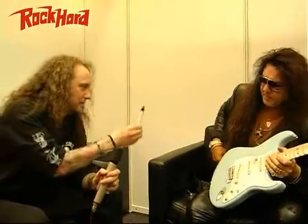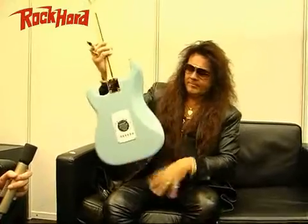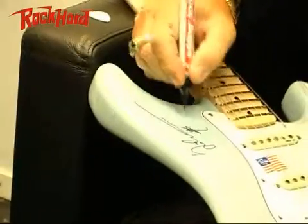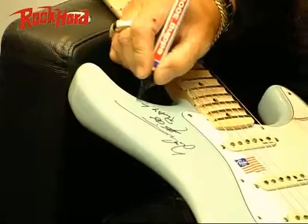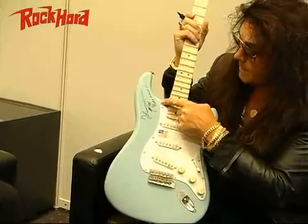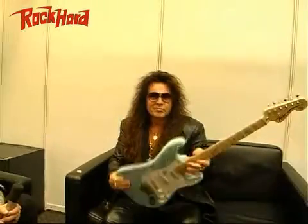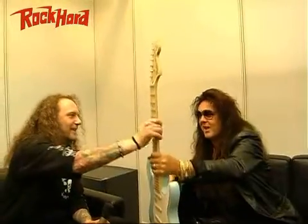So I'm going to sign this guitar now. And I write what I always write: 'Play it loud.' Thank you very much. And there'll be some lucky guy again then, huh?